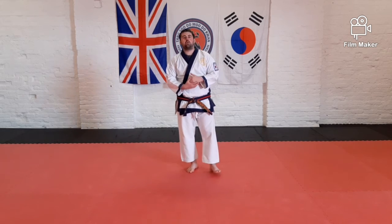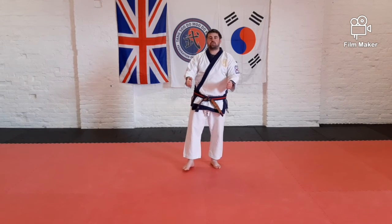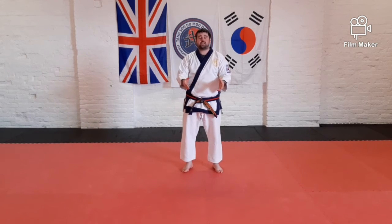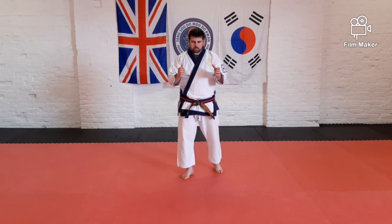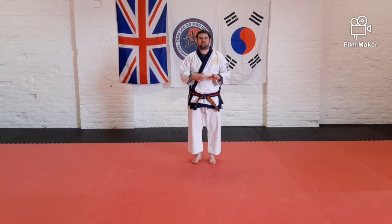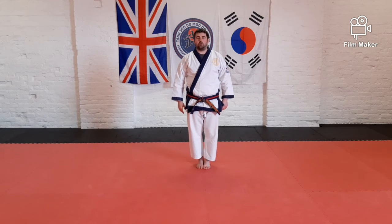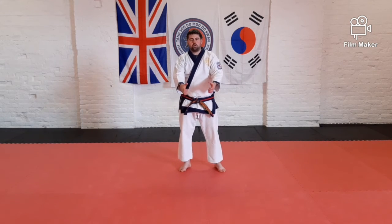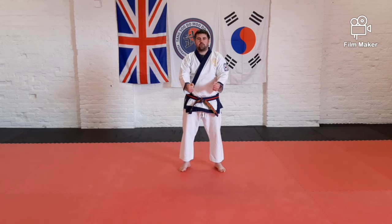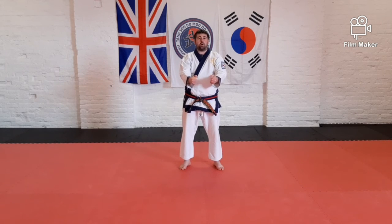In this section we're going to cover one of the self-defense grabs — this is going to be a two-onto-two wrist grab, so both of your wrists are being grabbed by somebody. I'm going to start slowly so you can follow along and then we'll speed up towards the end. Attention bow, toes together and bow. Start with both hands out in front of you — I want your hands closed to begin with, that's important for the next part.